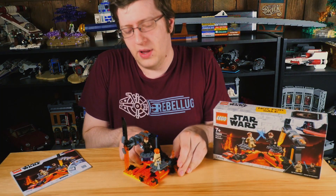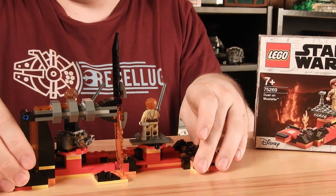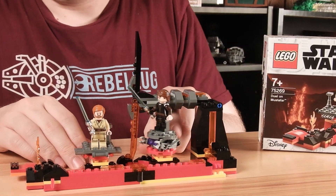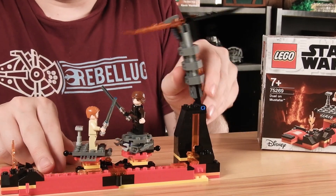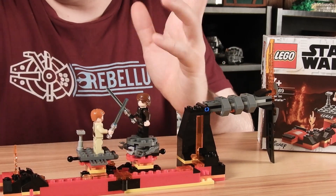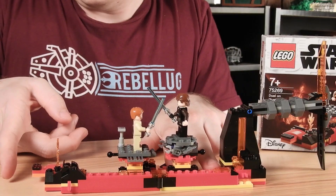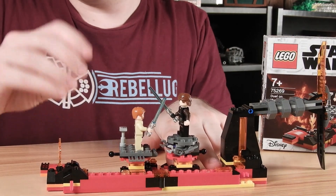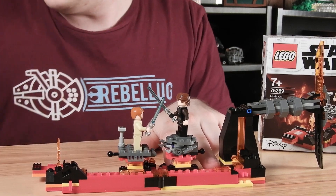It has a couple of play features here. You can hinge it out long ways or short ways, spin it around however you want. I just find this one really awkward — you can slide these guys around and clash them, but this gets in the way. Fortunately, you can spin it out. They do have this exploding lava little gimmicky thing, and that's kind of cool.